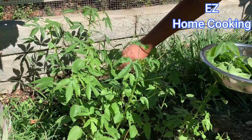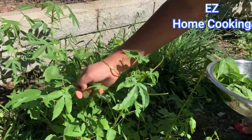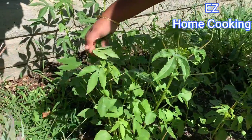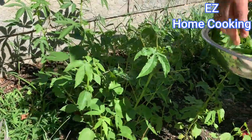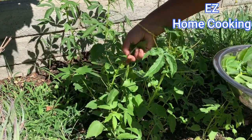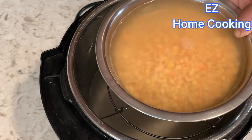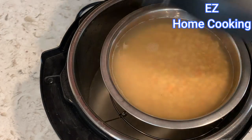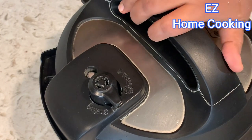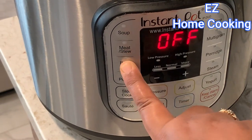We will harvest it. We will cook it in our instant pot in the bean mode.